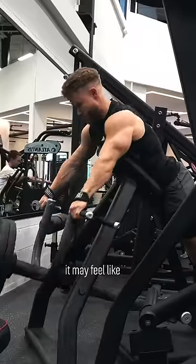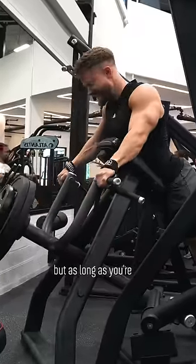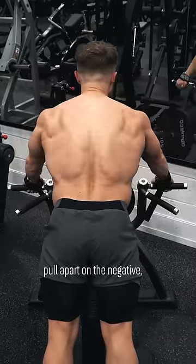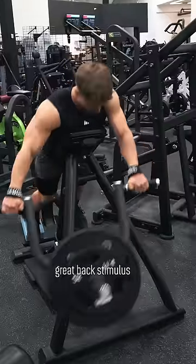If you've never tried them before, it may feel like the range of motion is too short, but as long as you're squeezing your shoulder blades together and then allowing your mid back to really pull apart on the negative, you'll be getting a great back stimulus to finish the set.